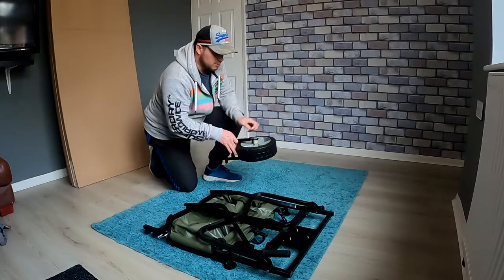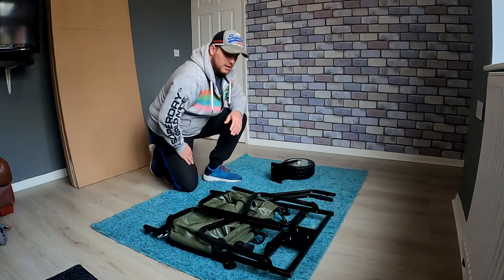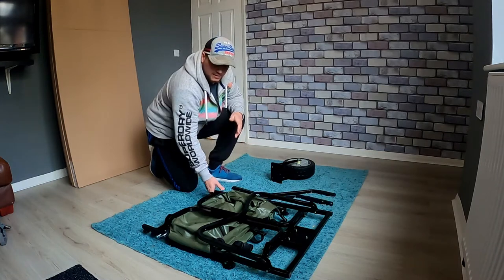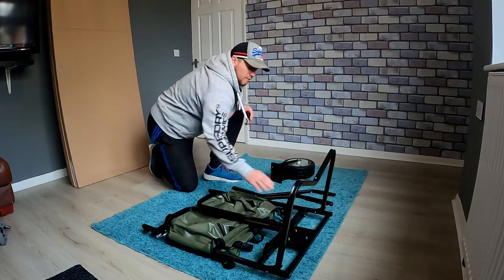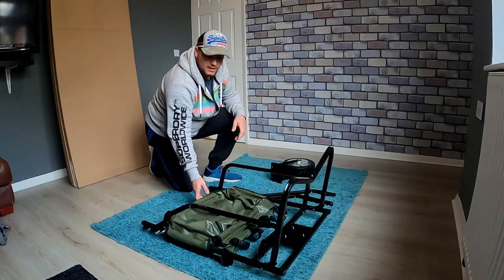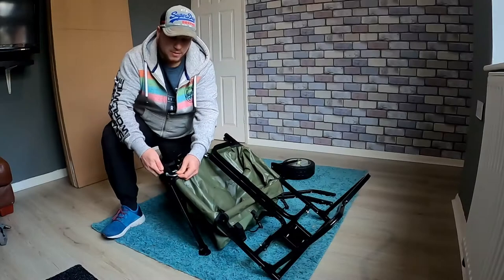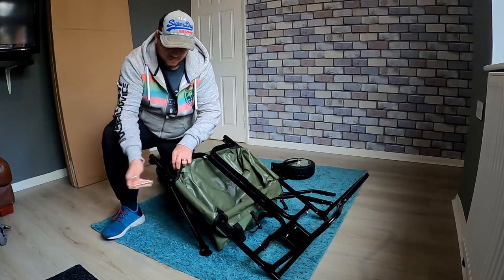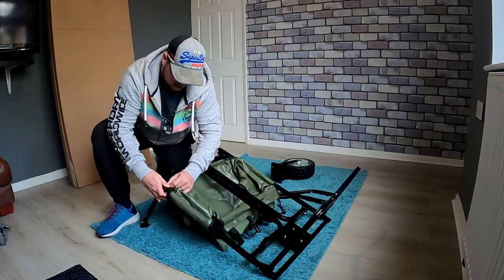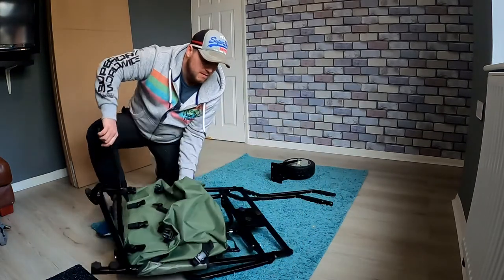I thought why not do a little unboxing video as well. It came in two boxes — the first box was just the wheel on its own, and the larger box came with the actual main body of the barrow. It's already made up for the most part. You've got two handles and it's literally not far off ready to go. You just have to attach the wheel, attach the handles, clip the bag back into place, and then you're pretty much ready to go. There's a quick release clip where you just release it, pull the legs back, and pop your clip back in place.